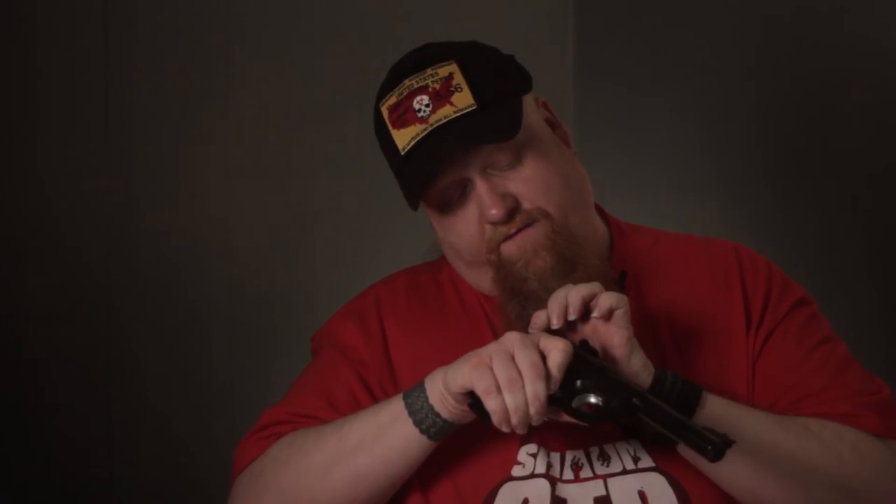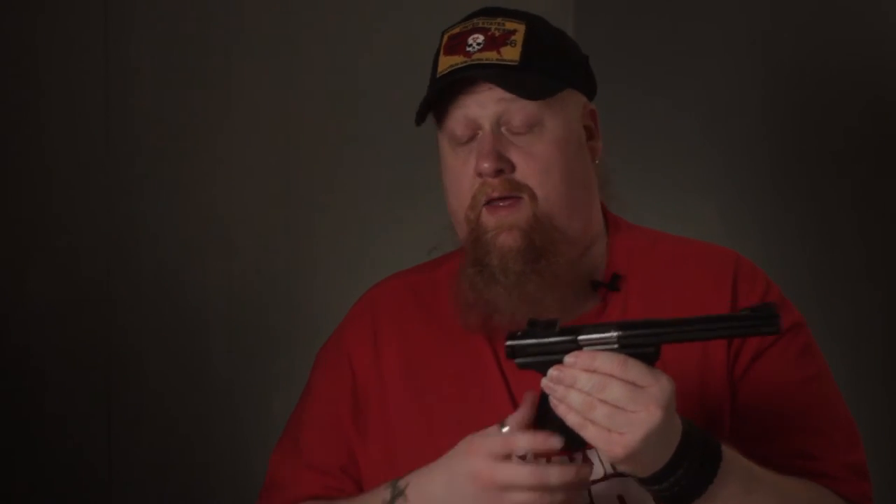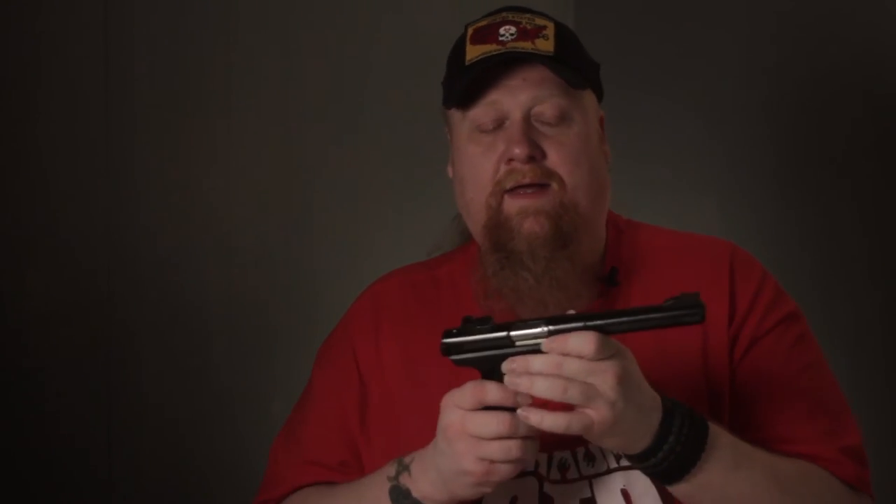That's a huge safety concern. What if you happen to leave a round in the mag? You have to be extra careful — you have to clear your mag, clear your firearm, and then insert your mag in order to disassemble it, which seems ludicrous. They did it as a safety feature so the gun won't fire if the mag is out, but in doing so, you can't pull the trigger to take the gun apart. That's why I like the Mark II over the Mark IIIs.